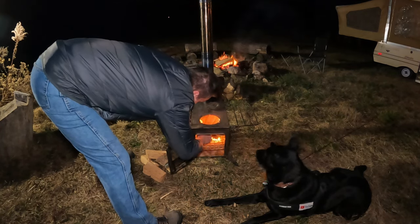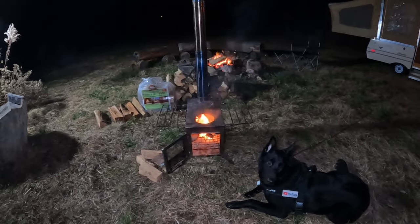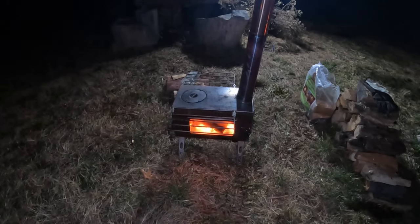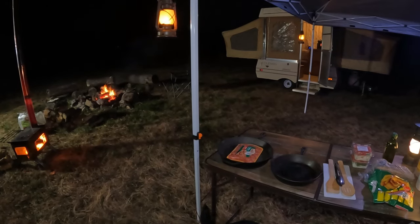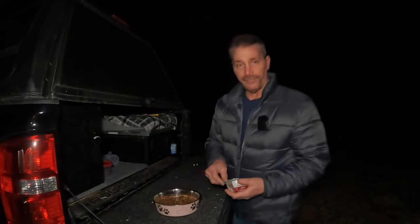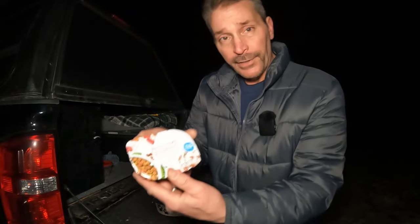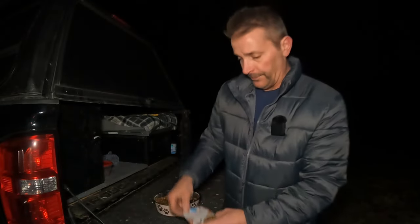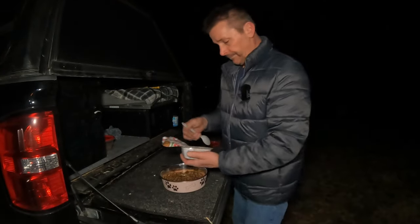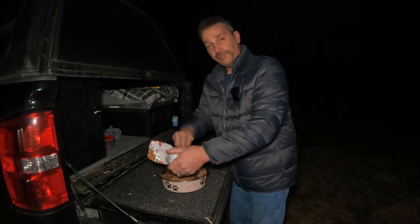I'm not worried about smoke because I'm not in a tent. I still got to feed the baby girl - we're gonna be up for a while. All right everybody, we're gonna feed the baby girl real quick then I'm gonna get that food going. What we got is another Want More Goodness beef stew - we're just gonna give her this whole can. Let's dump this all in here for the baby girl.